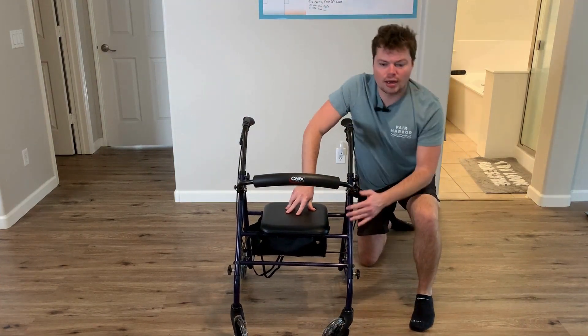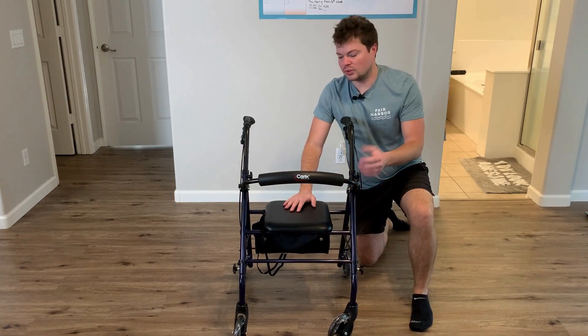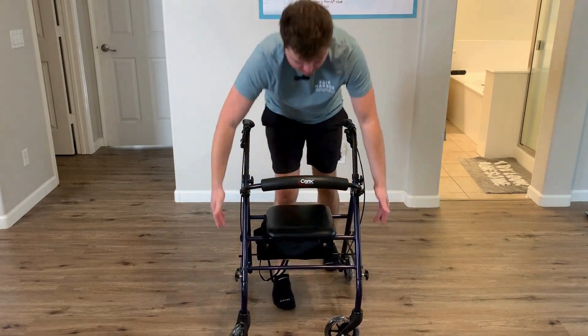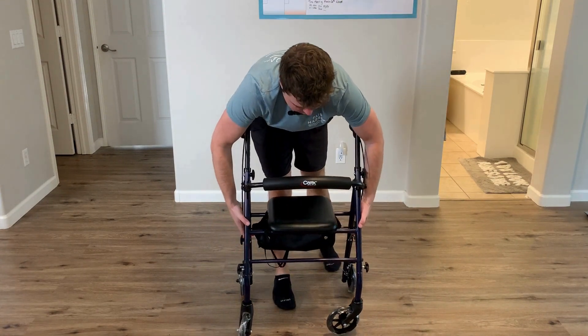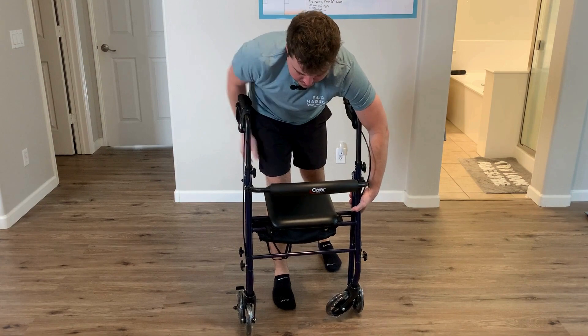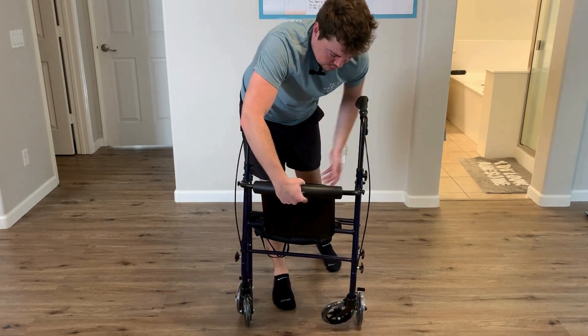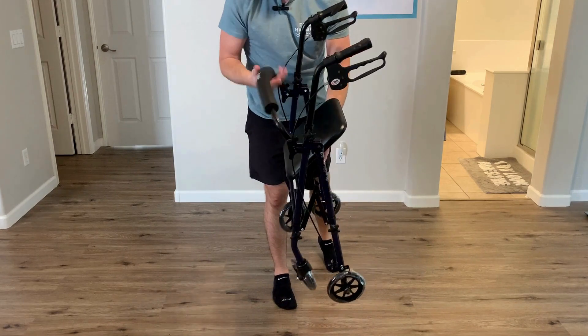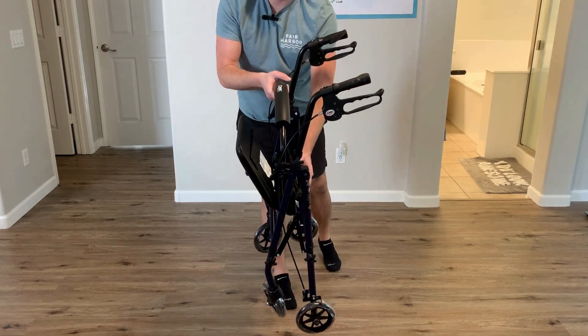Now onto the final question: can you fold this up to travel? Yes, they make it really easy to fold it up. All you've got to do is just grab this down here and it'll slide together. You can flip your seat up and you're good to go. Watch out for the seat, and that's what it looks like folded.